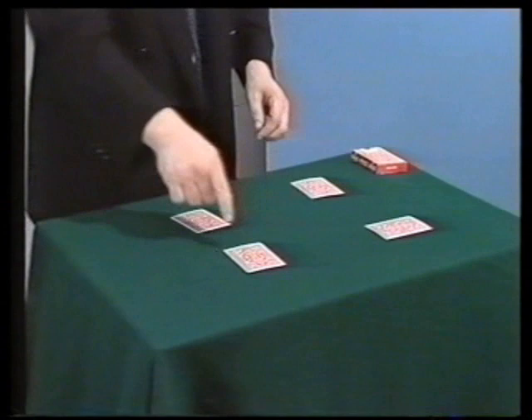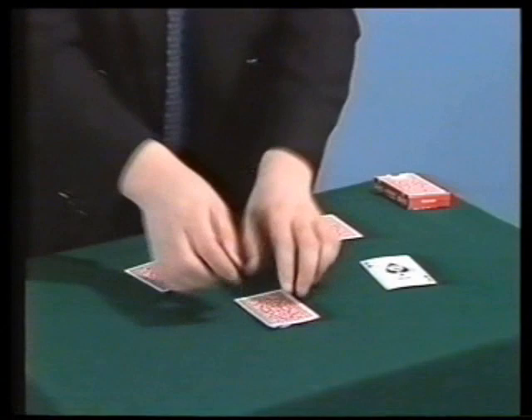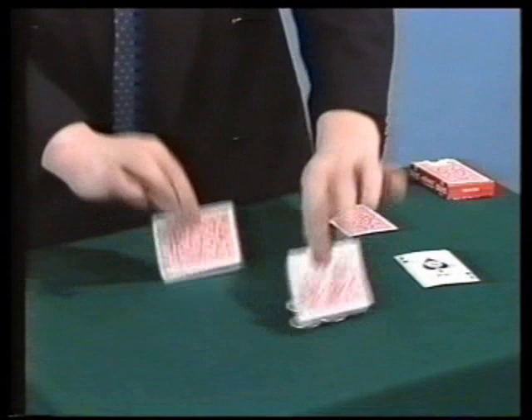And in this way, one coin moves. So I can try that again — I just leave it there and there, like so. And in that way, the coins, they move.